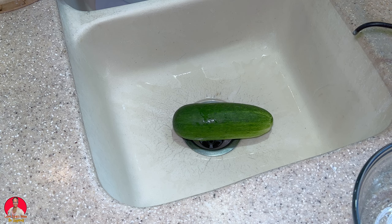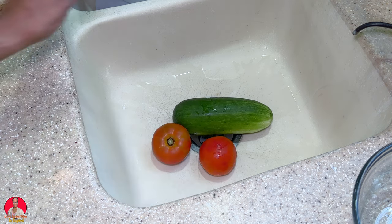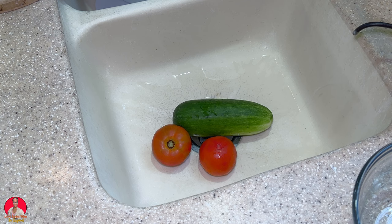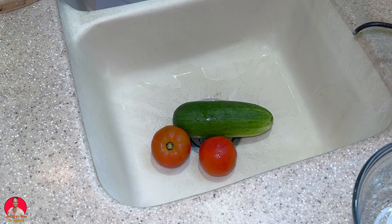I'm going to be using two tomatoes — so a cucumber and two tomatoes. I'm also going to go out into my garden and pick some spring onions. I didn't get any cilantro; I would have much preferred cilantro but I don't have that, so I'm going to pick some spring onions and I'll be back.